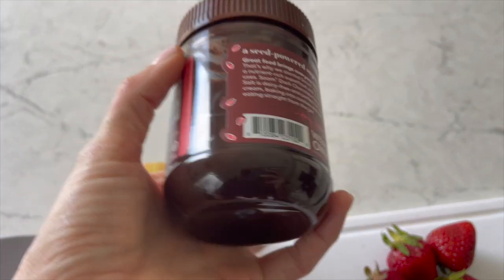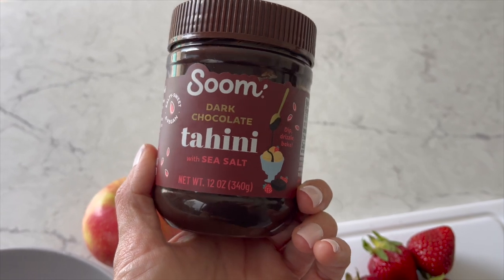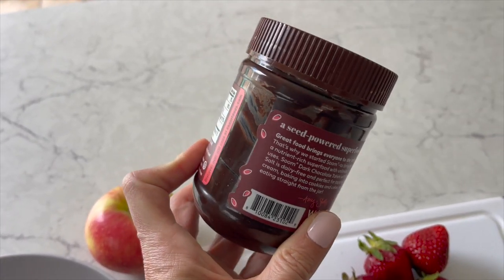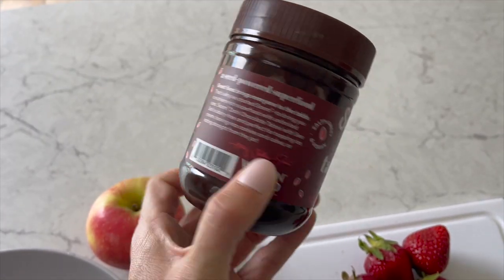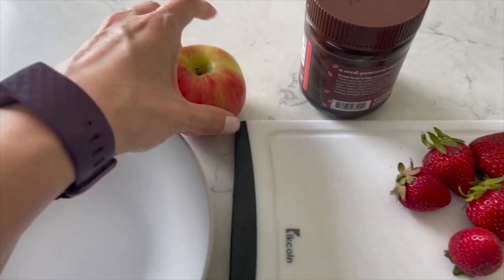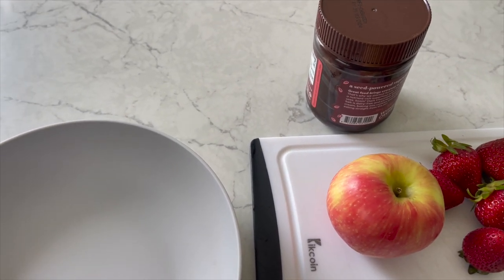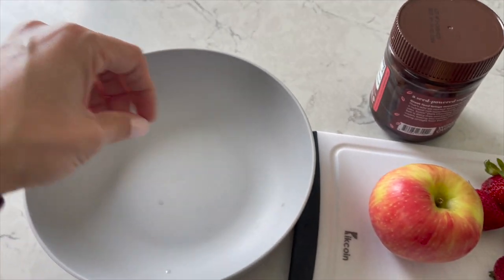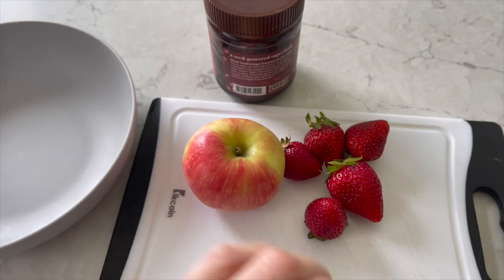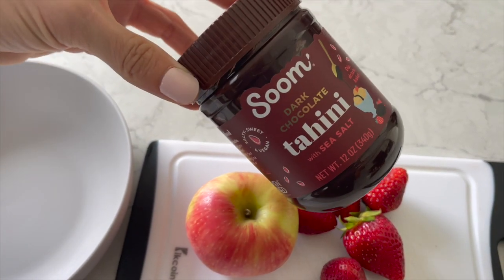Today's midday snack brought to you by the one and only Zoom dark chocolate tahini with sea salt. My goodness, this is the best, and I have backup. I'm going to do some strawberries with it and a honey crisp apple. Sometimes what I'll do is put a sprinkle of granola on it too — very little for that crunch. But really, this is the star of the show right here.